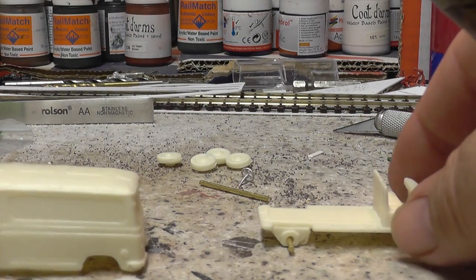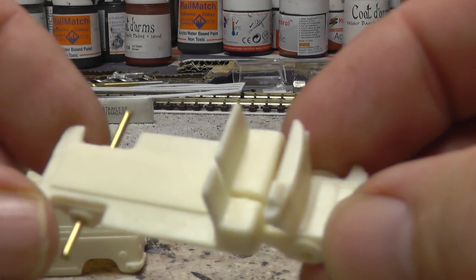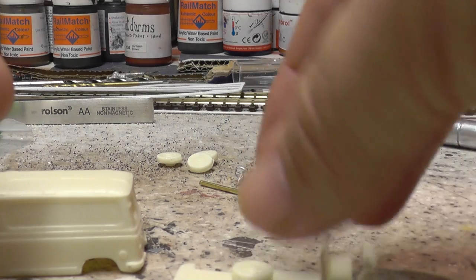So there's the main body, there's the chassis. They come with the axles — it's just a matter of gluing the wheels on, gluing them together, and painting them up.